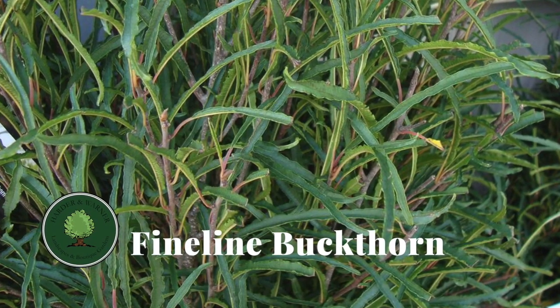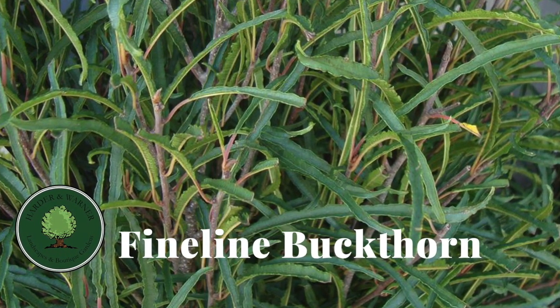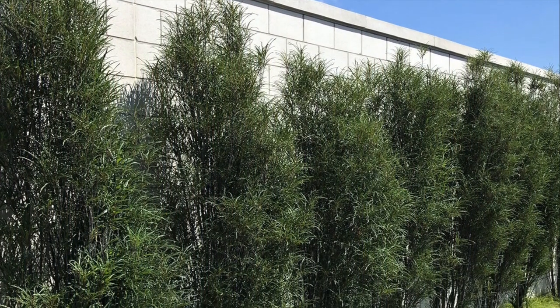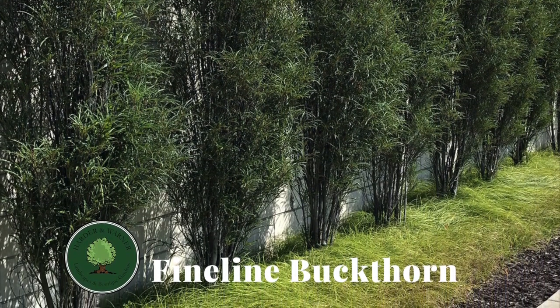Beyond its shape, the fine line also has a very cool long and slender leaf. These leaves give a light and airy feel to the structure of this plant, bordering on a tropical vibe. The colors of these leaves are also unique because they are a dark olive color that stands out amongst the traditional greens in our gardens.